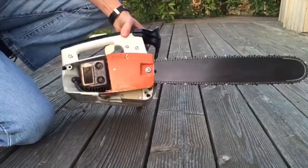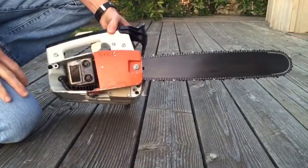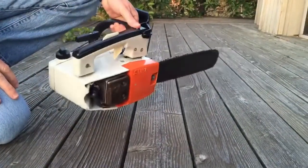The sprocket is in good condition. Everything has been cleaned under here. It's a great little saw.